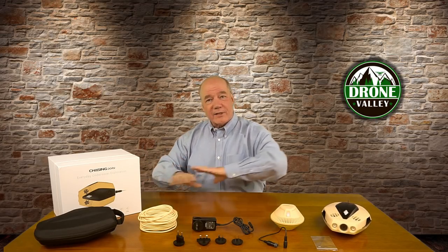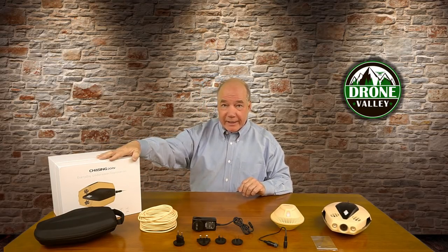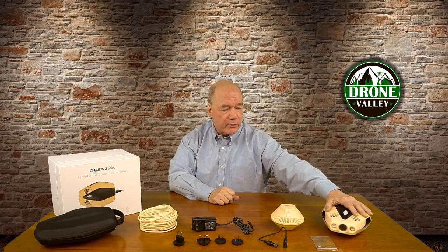So I've already opened the box and taken everything out — I don't find a lot of magic in showing you all the styrofoam. It comes in a really nice box, trust me. Inside are all the components you see in front of me, starting with the underwater drone itself — that's the Dory.